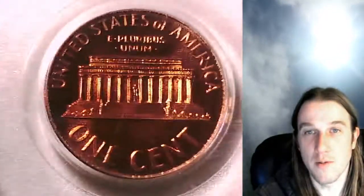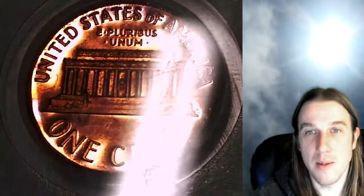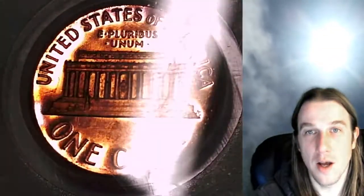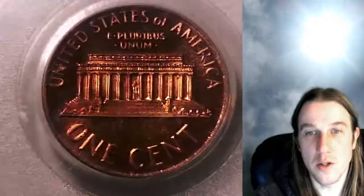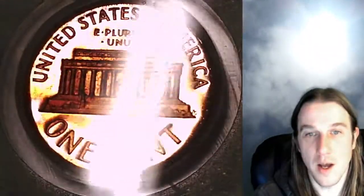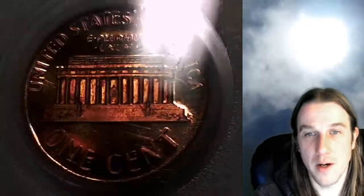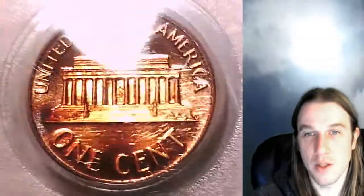We'll take a look at the reverse. The back is the same bright, bright red, and there's also kind of a pink color up in 'States' and 'of.' The coin is just so deep and dark and bright red. There appears to be some toning over here too. Just very, very nice example — a nice cameo with toning. Just an awesome coin.